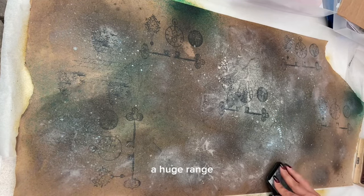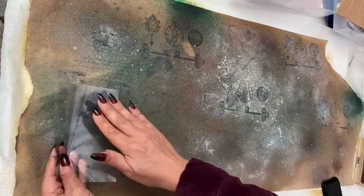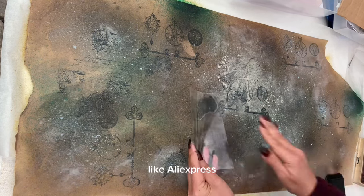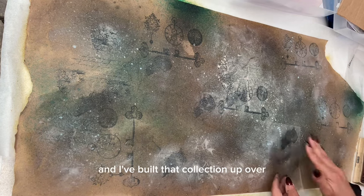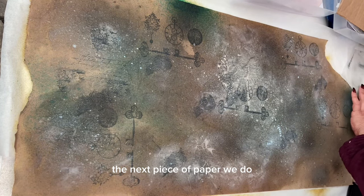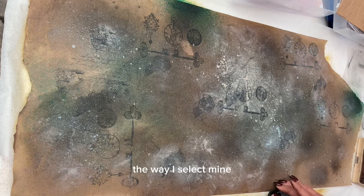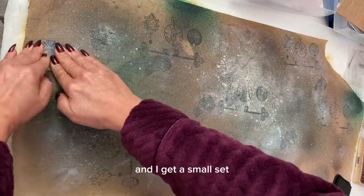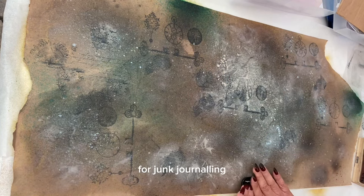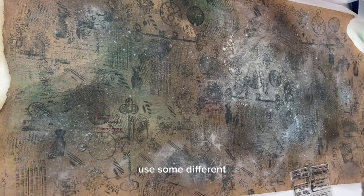I have a huge range of label stamps, script stamps, Steampunky style clocks, keys, mechanicals, and grungy stencils from cheaper sources like AliExpress, Timu, eBay and Amazon, built up over the last 18 months. However, the next piece of paper I'll be showing you how to do with basic acrylic paints. If you don't have acrylic paints, I go onto Amazon and get a small set that is four stars and above — I'm not looking for brands for junk journaling. Once the paper was pretty covered with black ink stamps, I started using different colour inks.